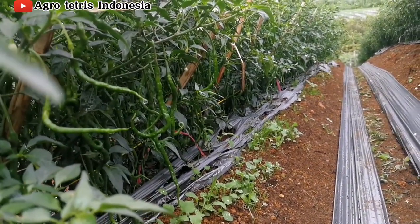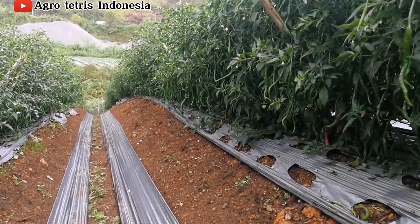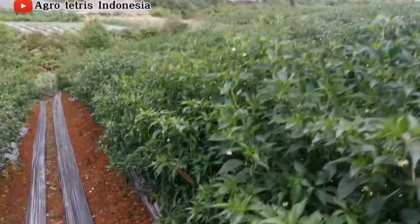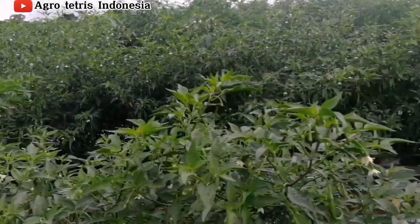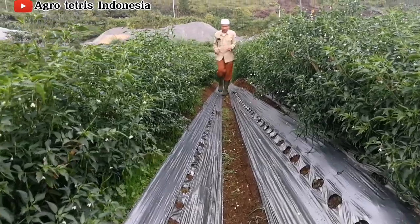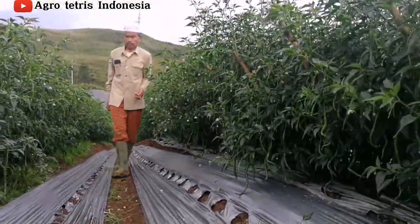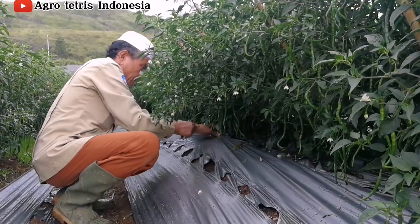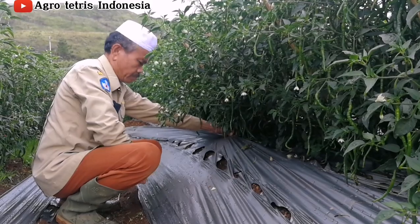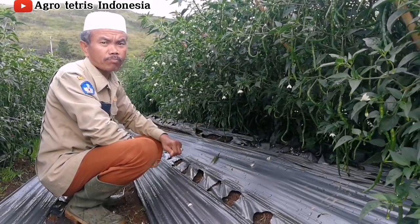Untuk penggunaan NPK Grower, kalau kita aplikasikan pemupukan tabur, per seribu batang kita berikan NPK Grower 20 kg, kemudian Meroke Kalnit 5 kg, dan Kronkali 10 kg. Meroke SOP yang tadi itu kita berikan sekitar 5 kg untuk seribu batang.